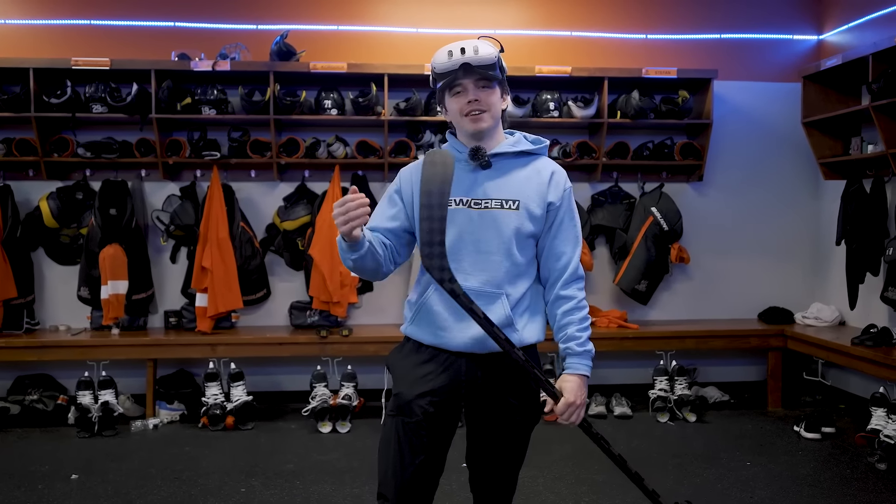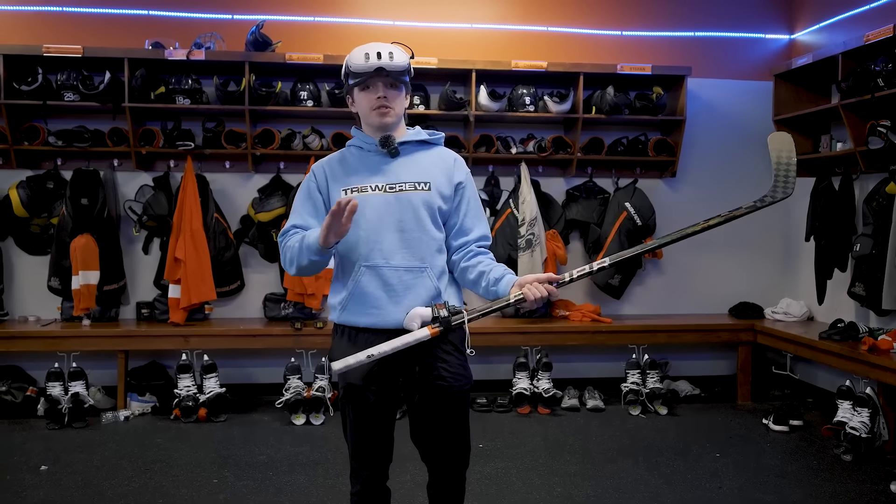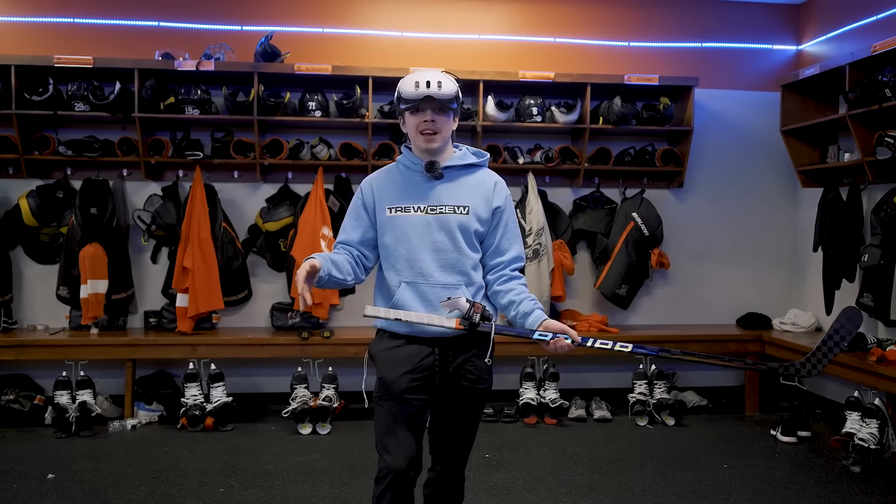And that is the video, guys. Thank you, Sense Arena, for sending us the headset and also letting us try out the virtual universe of Sense Arena. Absolutely insane. Never thought I'd be playing hockey in a virtual reality space. That's honestly been like the dream — as a little kid trying to play EA Sports NHL 09, this is as close as it gets, guys. Go check out Sense Arena. I'll see you guys next time.